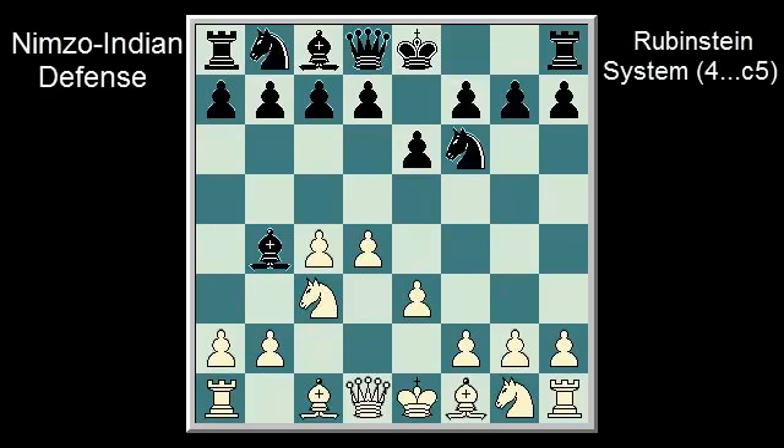Now let us take a look at how the Rubenstein system handles black when C5 is played, instead of castling, as in the main line. From time to time, I will recommend pausing the video to think about how white or black should play to better appreciate, understand and remember the information in this video. This gives you a chance to analyze the position to see how the pieces are interacting and how the flow of the game is moving. Once the solution is presented, you can identify and learn from your mistakes. So how should white play? Pause the video if you need time to think.